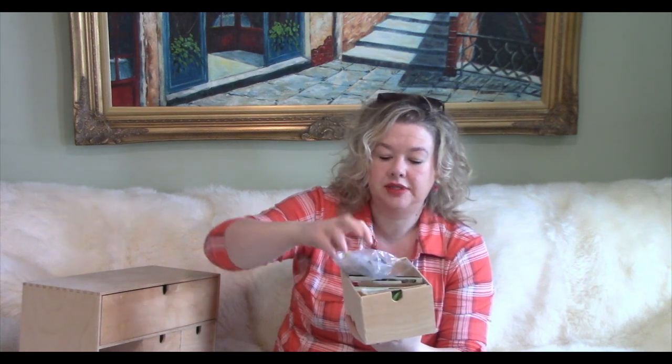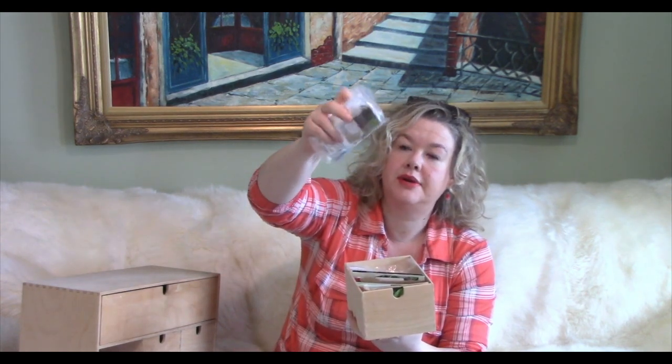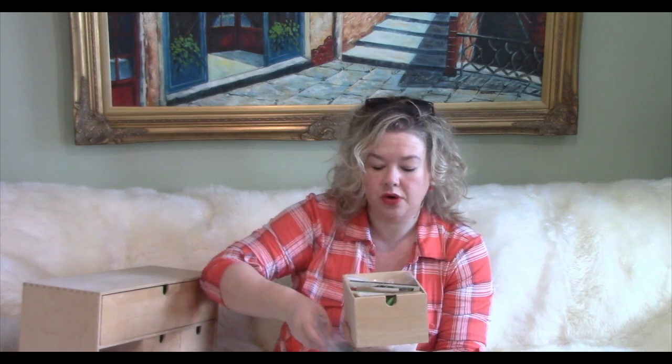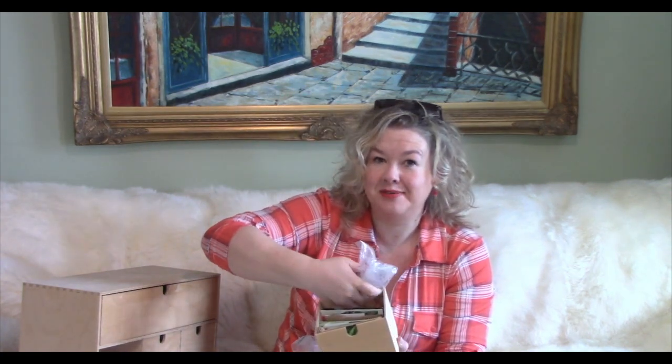I got a ton of seeds from Gardening Fun with Jane — I'll drop her link down below. She sent me a ton of little seed packets of tomatoes in these tiny packets, so I've kept them in baggies to prevent losing them. I have a baggie of all tomatoes, dwarf tomatoes, and then another baggie of just micro dwarfs, which I'm going to be starting very soon.